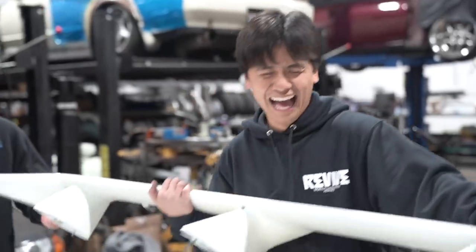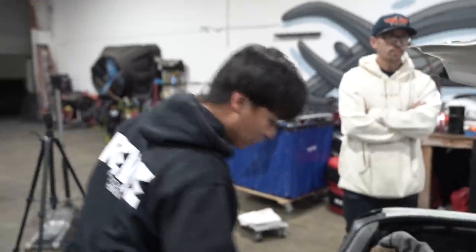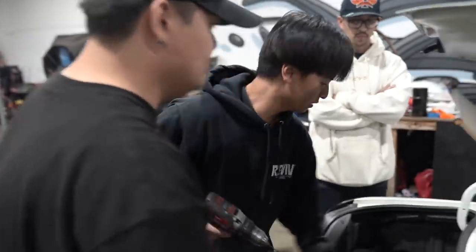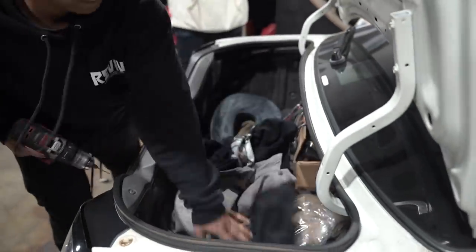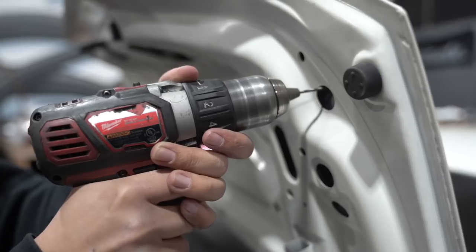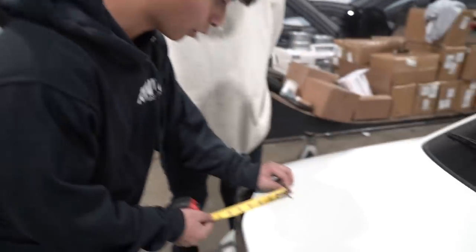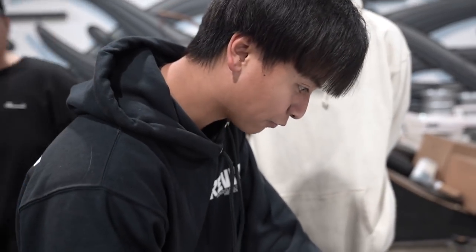All right, once you do the other one, the top of the front should line up. All right, we're going — let's go round two. The distance from here to here — let's see, the distance from here to the taillight is five. Now you come over here — the distance from the taillight is supposed to be... wait, no. Move, move! Oh perfect — oh perfect, it's perfect. Just needs to go a little bit more.